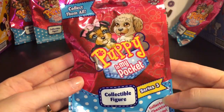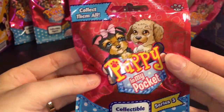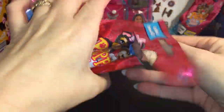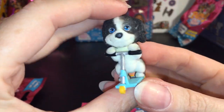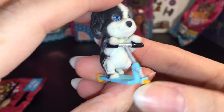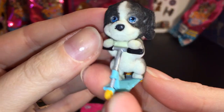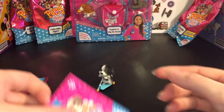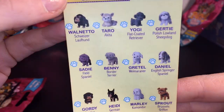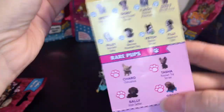First up, let's start with a couple of the blind bags — this is Series 3. You get a checklist inside; the back has a bunch of different series on it. There's a little tear strip — let's see which puppy we get. Oh my goodness, this one's on a little scooter! Oh my gosh, that is so cute. Look at him all standing up. I didn't know they had accessories like this, but then again this is Series 3 and I haven't seen much of it yet. So adorable!